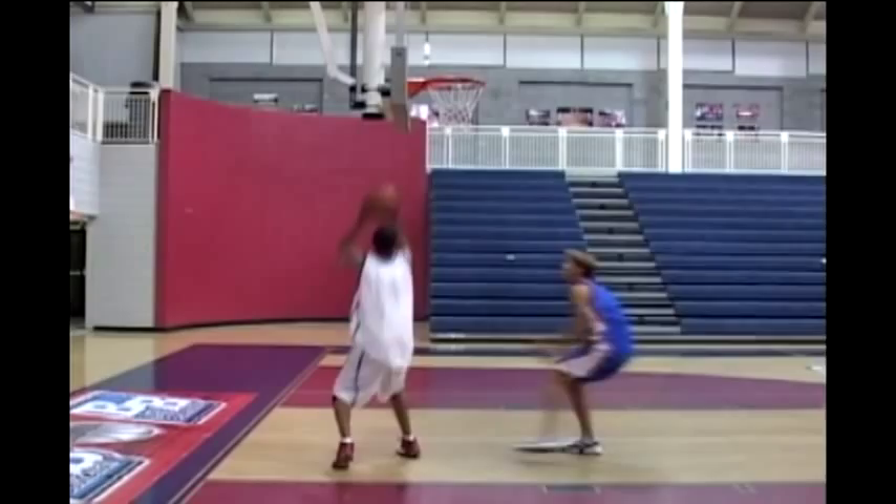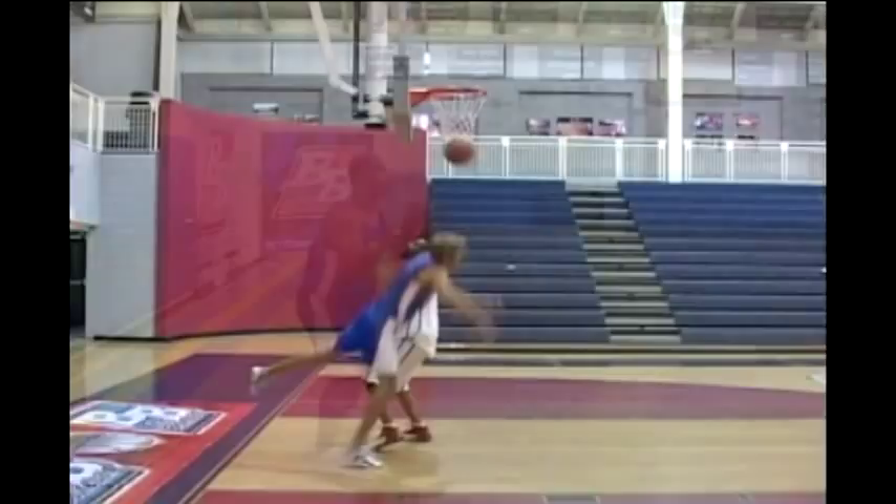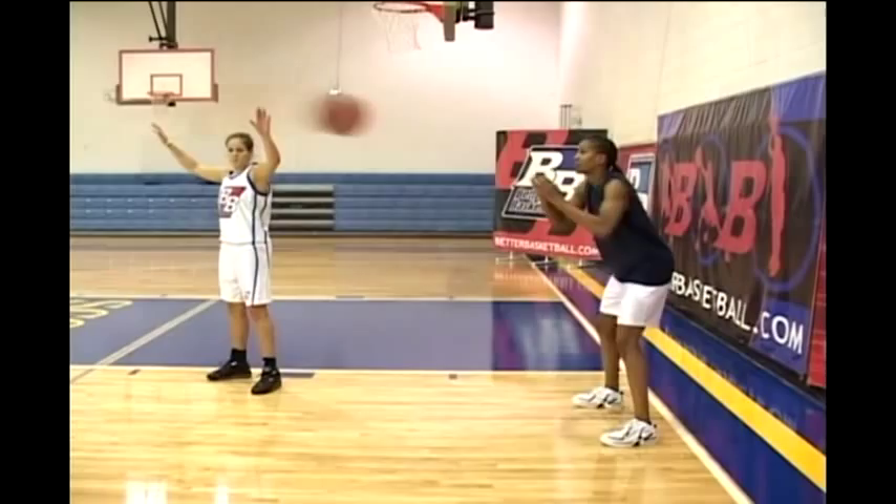Step, pound, hop, and land on the other side of the basket.